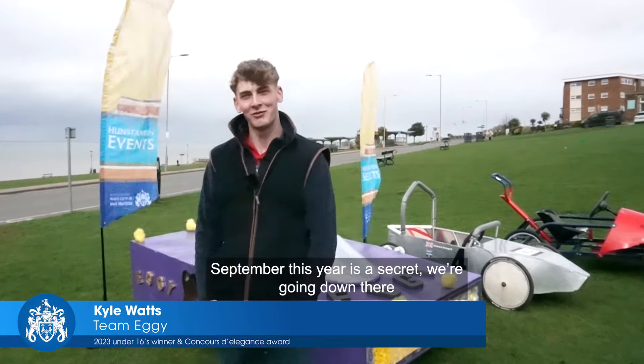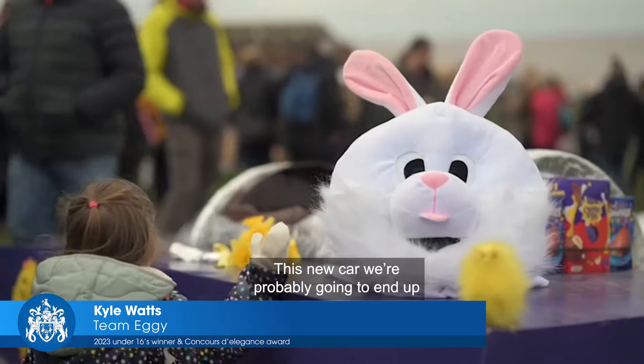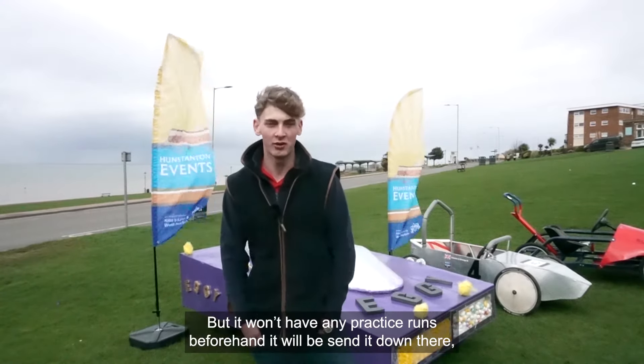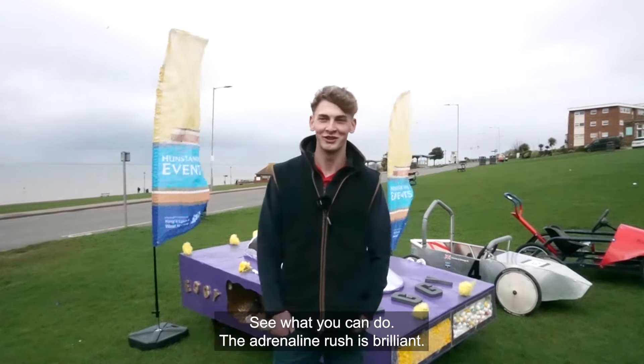This year it's secret — we're going down there and all we're gonna say is we're gonna get the fastest one this year rather than the best looking. This new car we're probably gonna end up building within this month, getting it started, but we won't have any practice runs before we send it down there — no brakes, see what you can do.